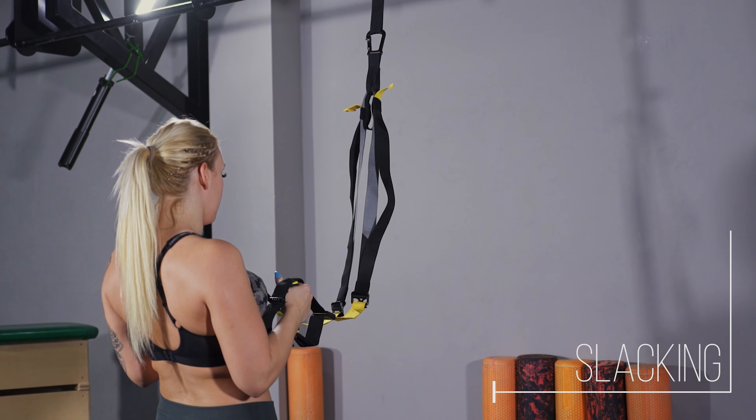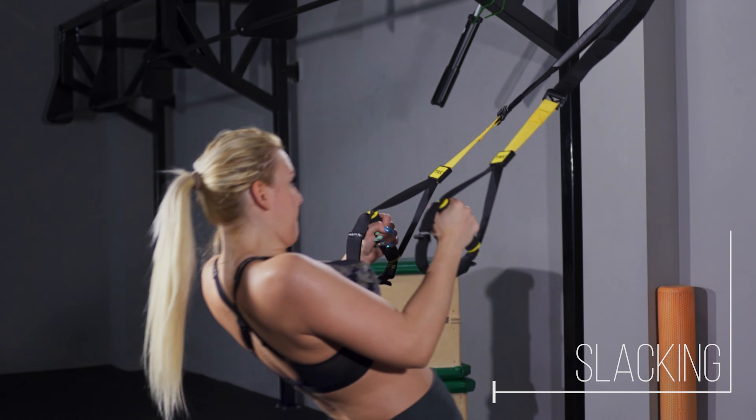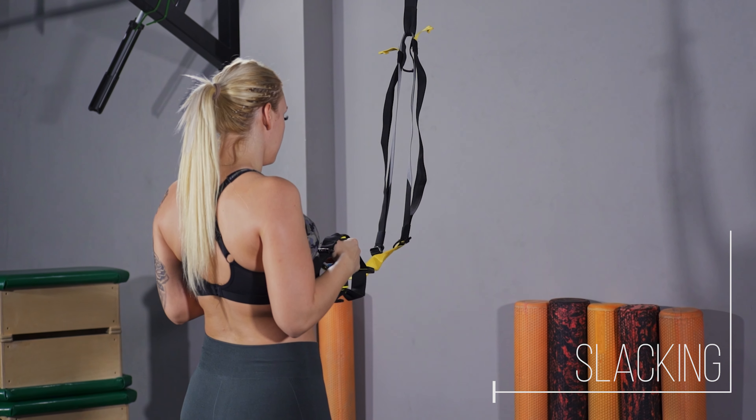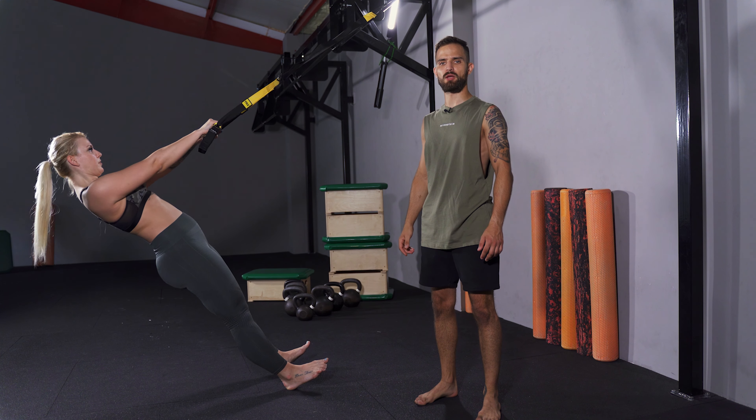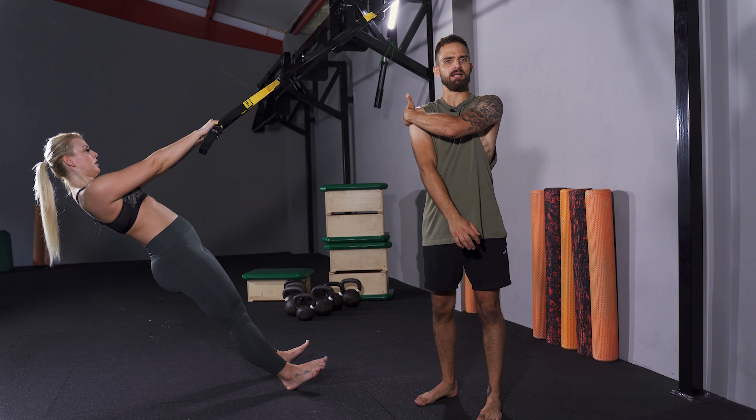Maintain tension on the TRX and keep that resistance custom. Don't slack. TRX row teaches torso stabilization and develops strength in the scapula retractors and rear deltoid.